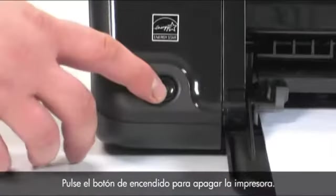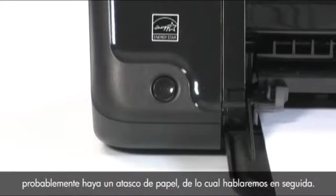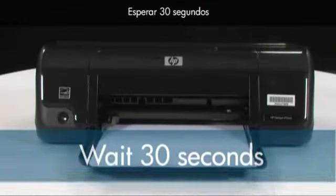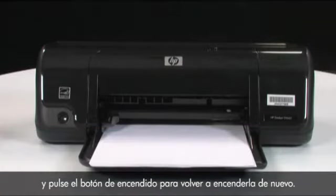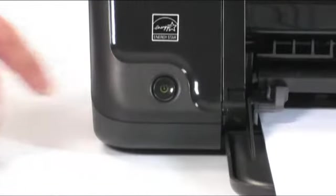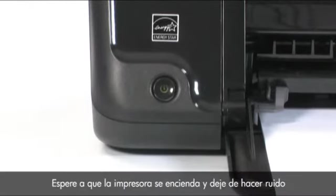Press the power button to turn the printer off. If the printer does not turn off, it may have a paper jam, which we'll talk about shortly. If it turns off, wait 30 seconds and then press the power button to turn the printer back on. This resets the print mechanism. Wait for the printer to turn on and stop making noise.